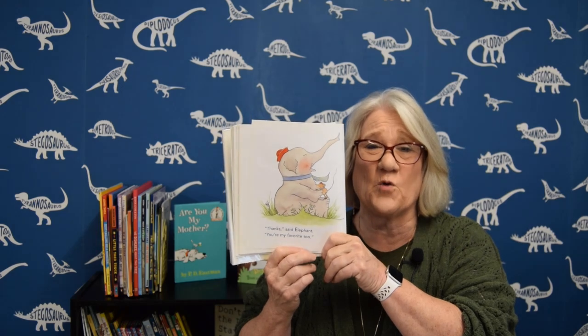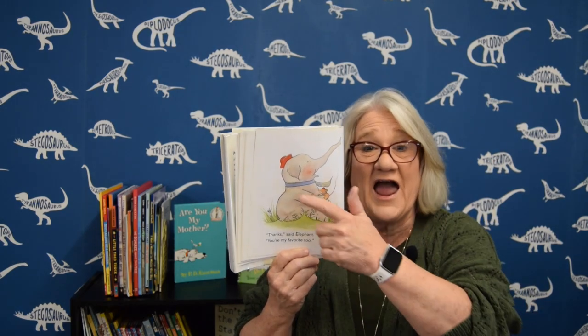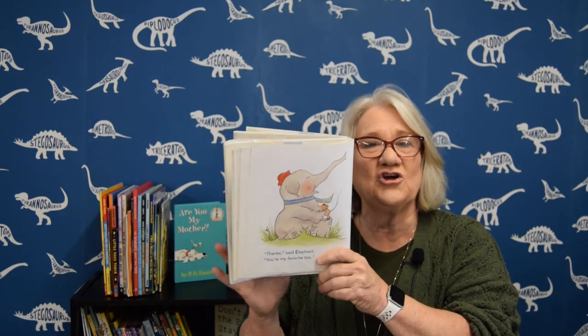Yay! They found a way to play together that worked! It's kinda hard when one friend is really big and one friend is really little. They went to the playground and they couldn't do the seesaw because the mouse kept going bump and flying everywhere. But then they decided to use each other — Elephant became a slide for Mouse, and Mouse said, "You're my favorite!" And Elephant said, "You're my favorite too!" They are really good friends! It didn't matter how different they were — they found a way to have fun together! I love books about good friends!